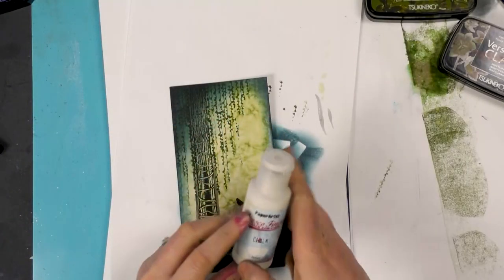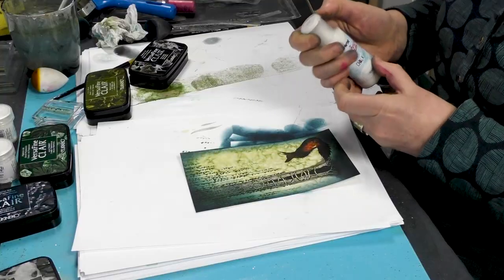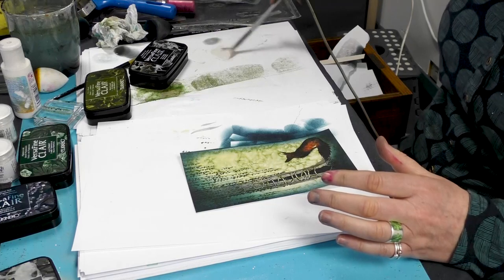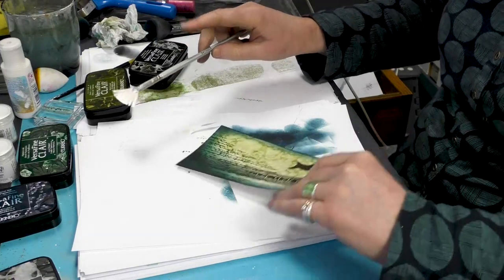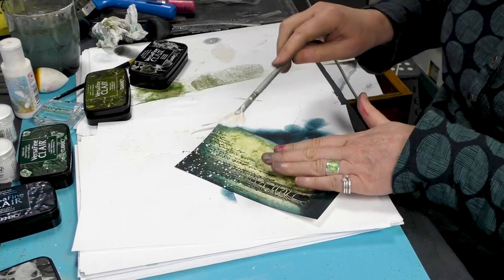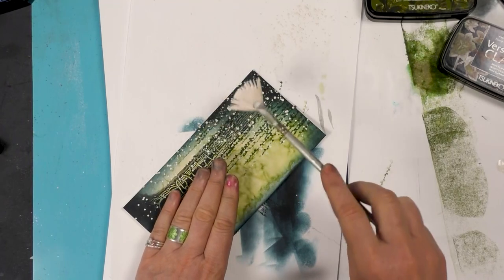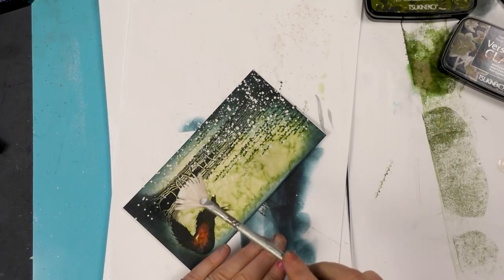Now I'm going to take some of our Paparazzi Fresco Finish chalk acrylics that we have in stock and just pop a little bit down. Then using my fan brush — I've added a tiny amount of water — I'm going to test it first and just flick a little over the top. I'm covering the fox because I don't really want to cover him in too many speckles — I don't mind one or two.